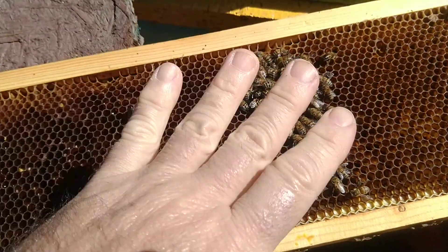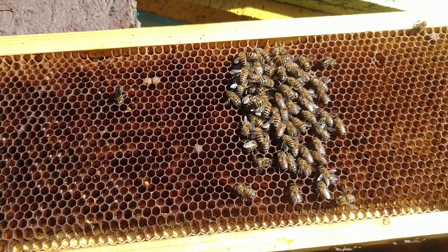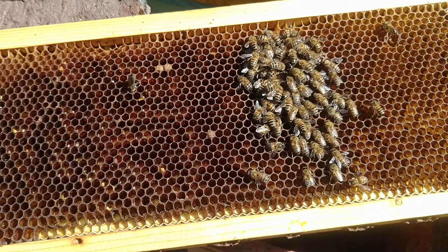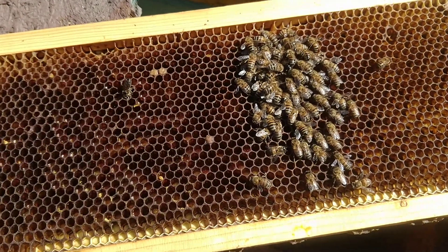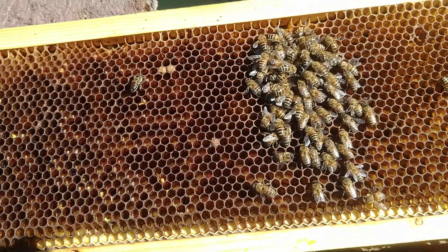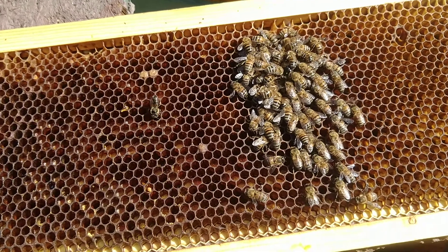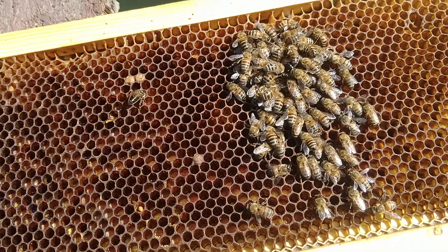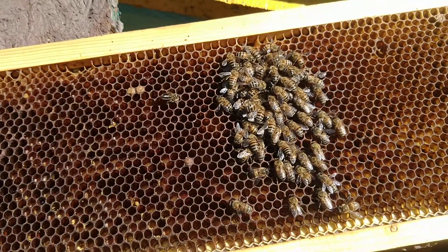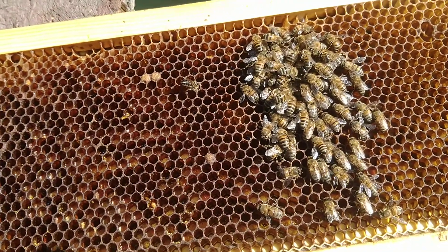And certainly this is way too small to make it on their own. But that's okay — the whole purpose of it was to get a queen. And I'll make a nuke out of it. I'll basically get a strong hive and split it in half, and then hopefully they'll accept this queen and end up with another hive.